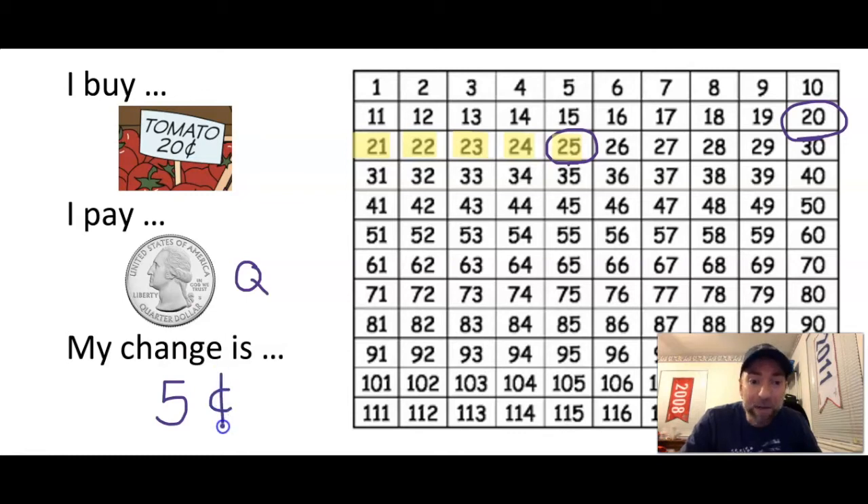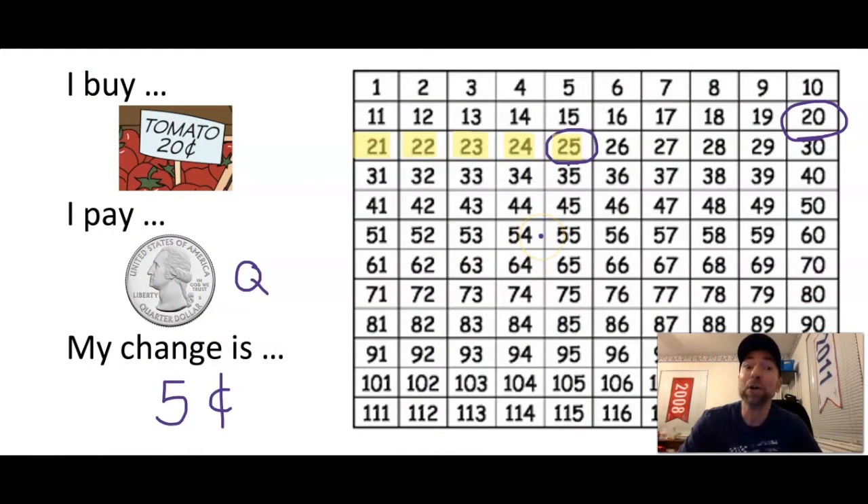So my change is five cents — I write a c with a line through it. If I bought my tomato at the store, I'd pay the clerk a quarter. The clerk would say the tomato is 20 cents, I'd hand over the quarter, and the clerk would give me back a nickel — five cents — as my change. We can use our number grid to find how much change we get.